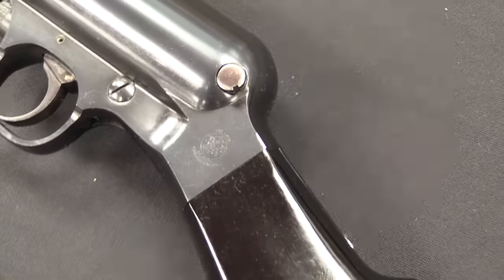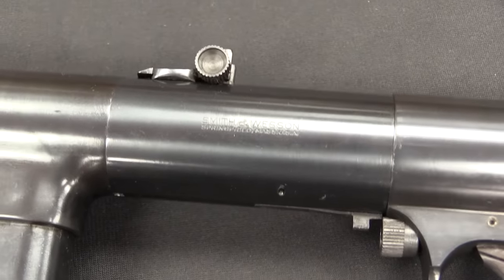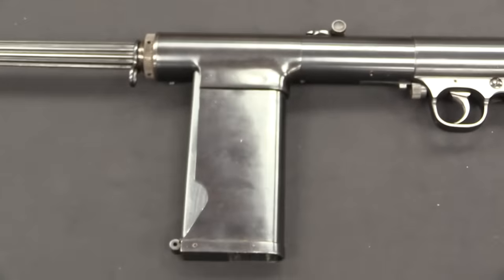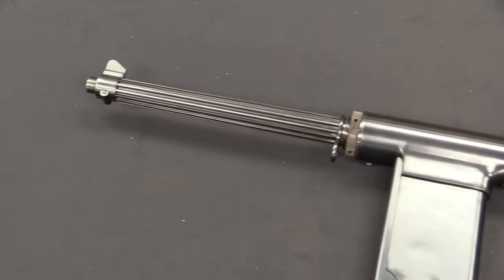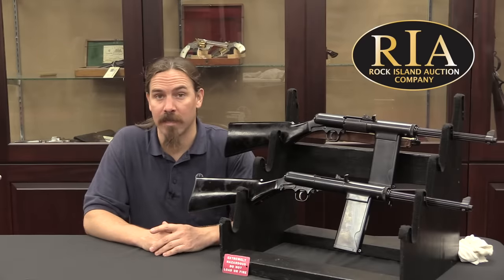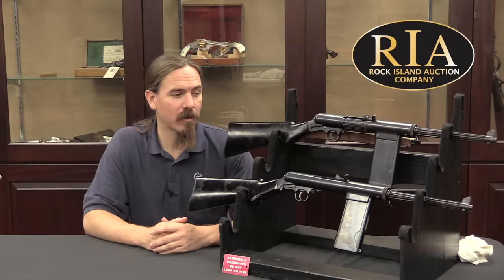Smith & Wesson — I'm not sure if they ever actually tried converting one to .45 — ended up looking across the ocean and realizing that the United Kingdom really needed guns, a lot. Because they were thinking they might actually get invaded by Nazi Germany, so maybe they could just sell these to the British. The British were quite willing to take them up on that, so they came up with a contract with Great Britain and started manufacturing guns and shipped them over.